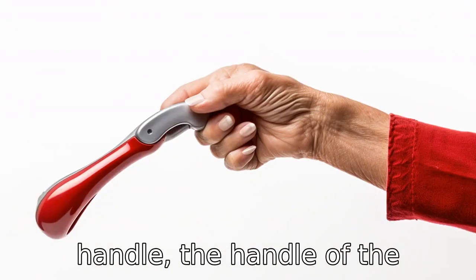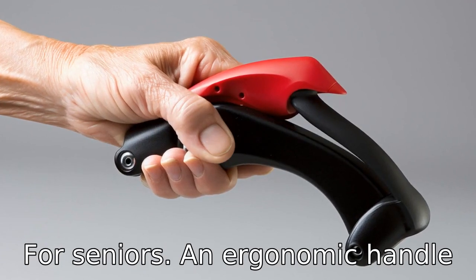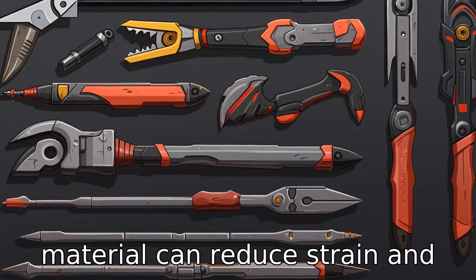Tip 4: Comfort of handle. The handle of the reacher grabber needs to be comfortable and easy to hold for seniors. An ergonomic handle designed with a non-slip grip material can reduce strain and ensure usability.